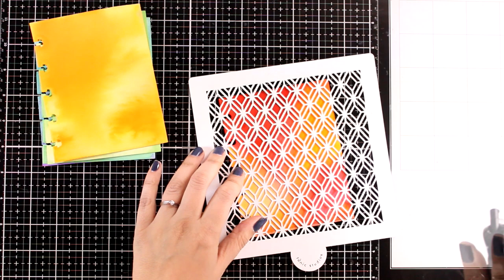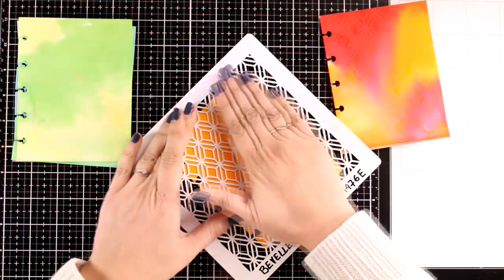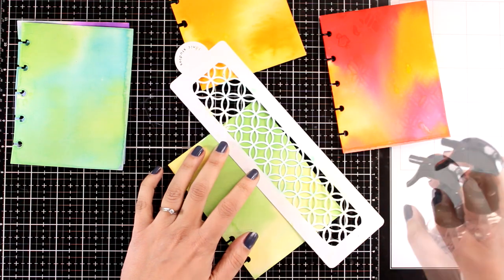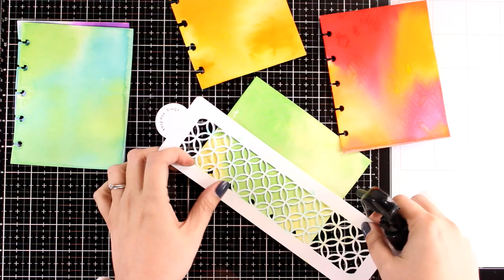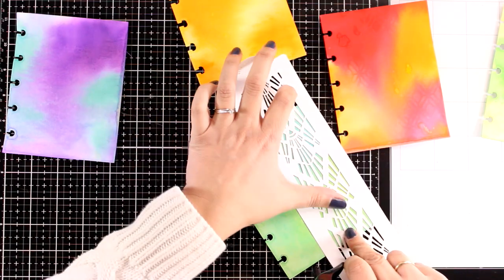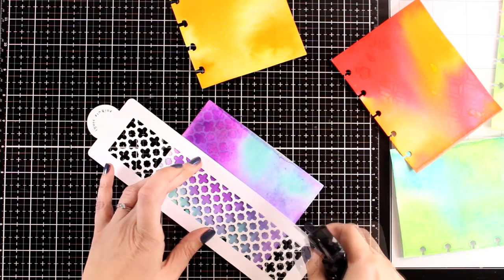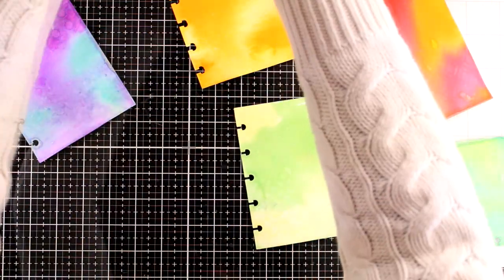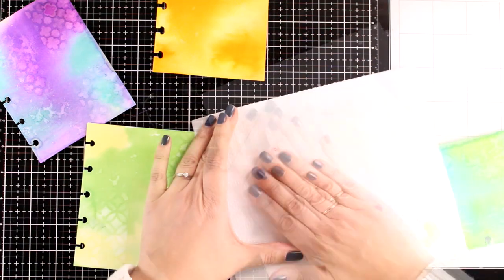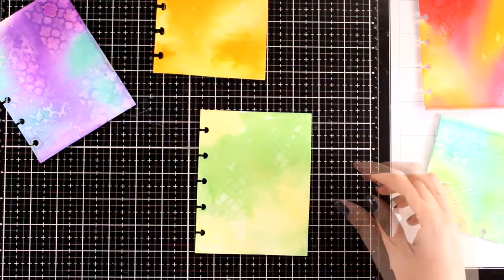For that you can grab any stencil that you have at home. If you don't have any stencils you can grab something with texture and a design, for example a lace. I'm spraying water over the stencil in some areas, and while the stencil is still wet I can place it on top of another page. I can switch stencils for variation, or if you just have one you can go with it for all the pages. Use a clean paper towel and remove any excess water — this is going to lift some color and you will end up with a ghost design of your stencil on top of the darker areas of your paper.